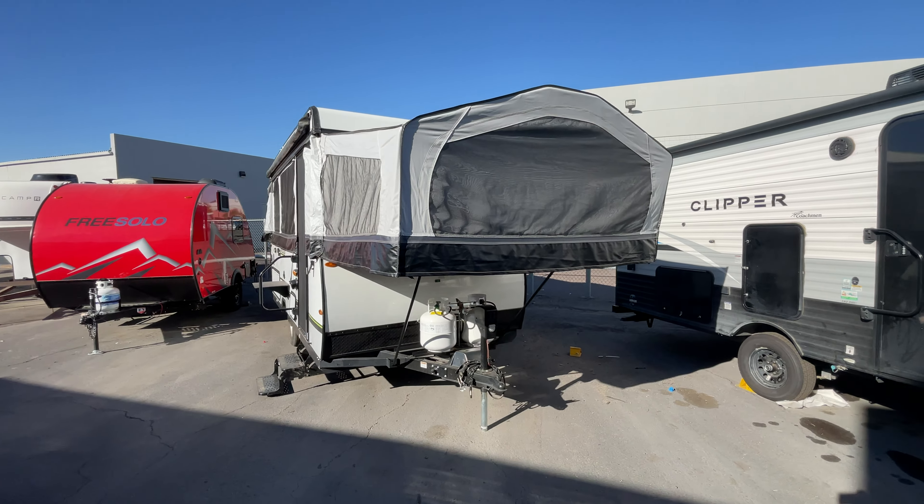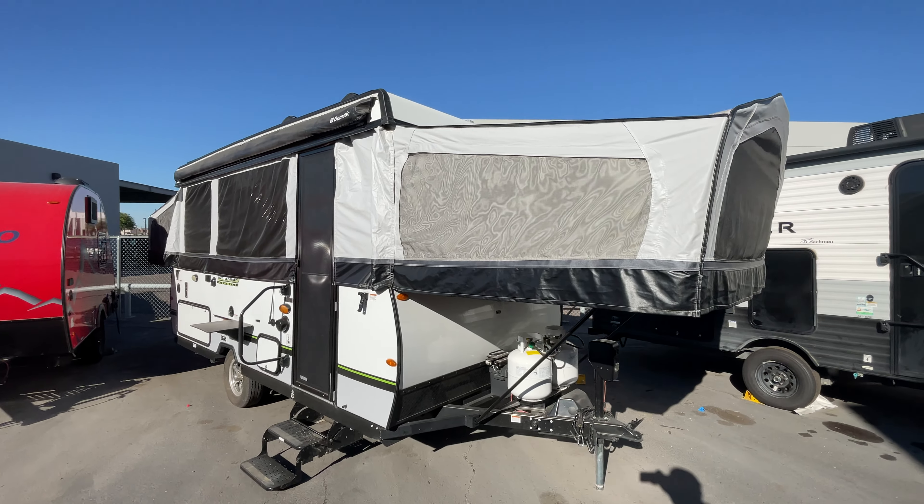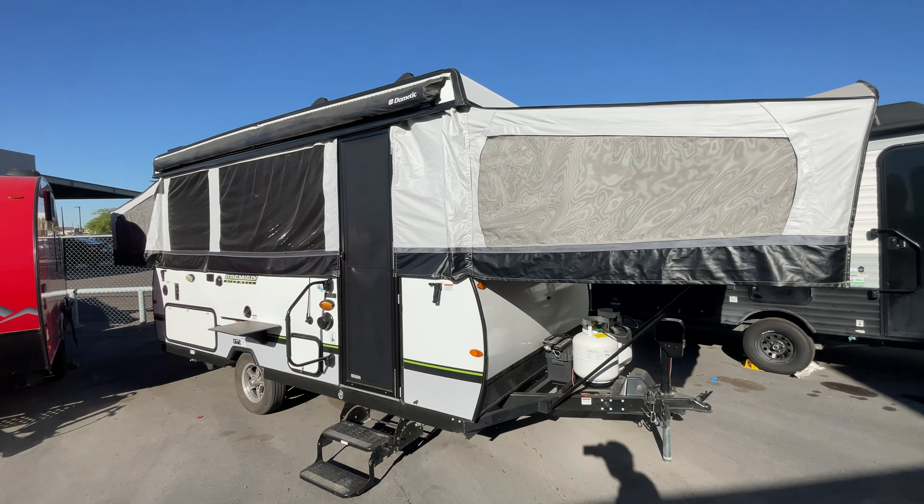Hey Ed, this is Adam over at Tom's Camperland. Wanted to get a quick video of this thing over to you. But yeah, overall, this thing's in really good shape, man.